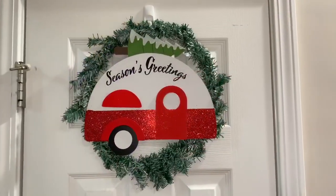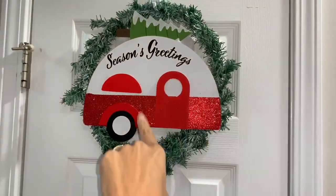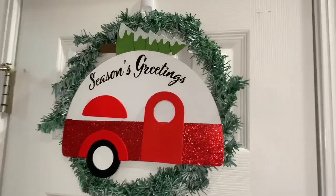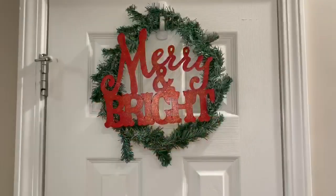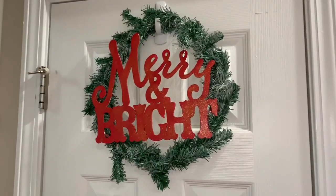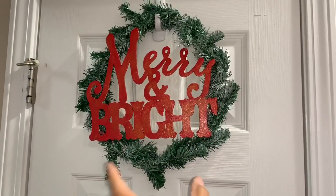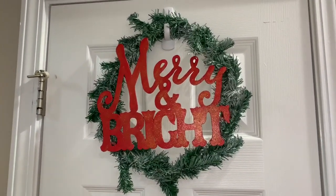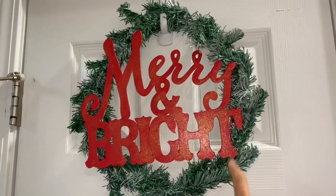This is how the first wreath came out. I'm going to go back to Dollar Tree and buy some garland to wrap around it to make it look a little fuller, because it is very thin right now. This is the one that says Season's Greetings, and I did spray paint it. This is how the second one came out — I painted it red instead of that first color I showed you, because it looked bland. I'm also going to wrap more garland around this one and possibly buy mini Christmas bulbs to glue around. I went over it with the gold glitter paint.